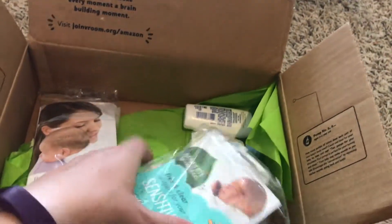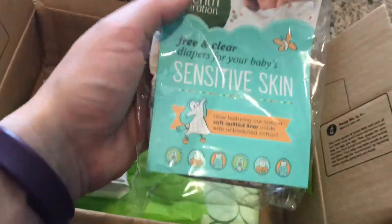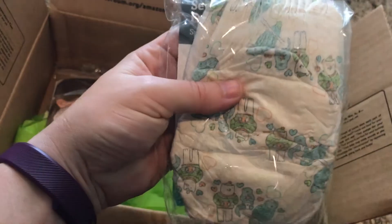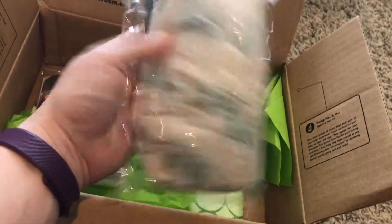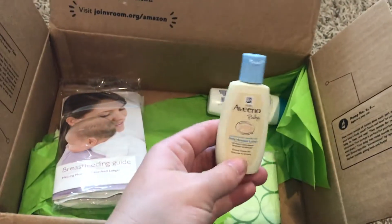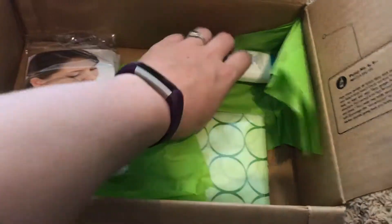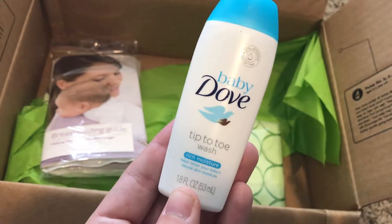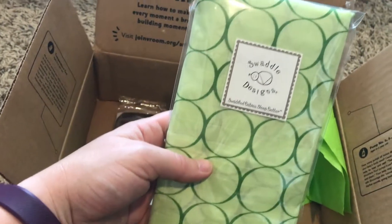And then some diapers from Seventh Generation — the size might be on the front, they look like probably size one, so two of those. Some Aveeno baby lotion, baby Dove wash, and a swaddle.